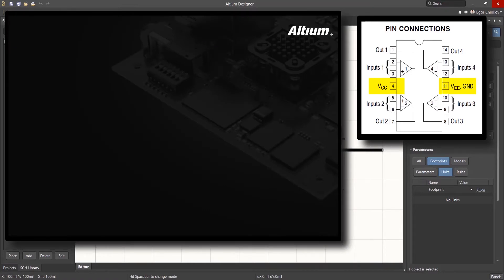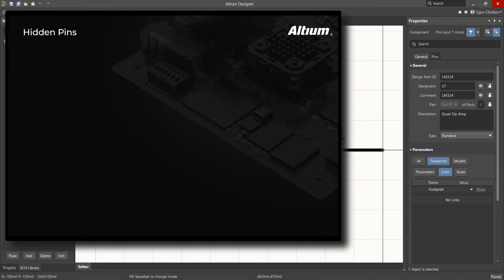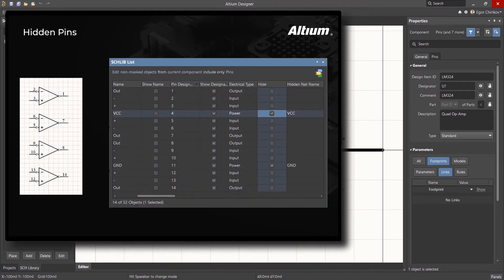There are two ways to accommodate power and ground. You can create them as hidden pins assigned to a net name, or you can make the pins visible.